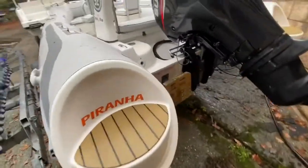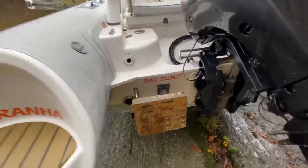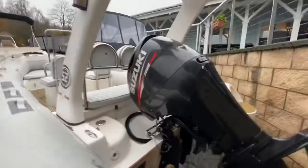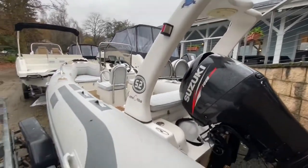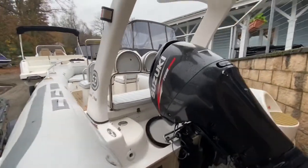Flexi-teak flooring on each side of the tubes. The prop's in great condition. There's an auxiliary mounting and a nice clean radar arch. The boat's in top condition — everything's clean, tidy, great spec.